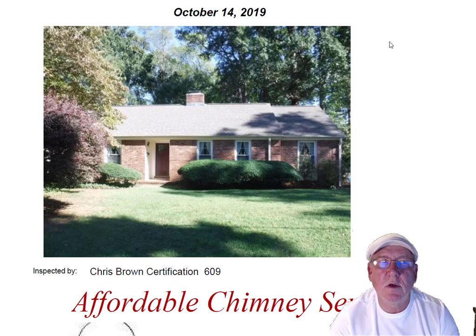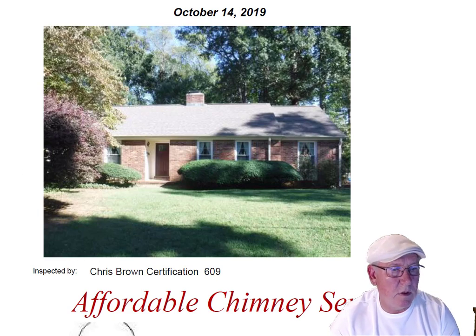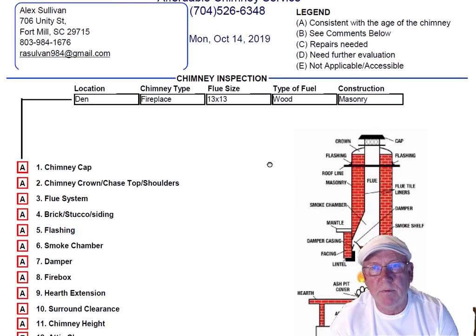Hey Alex, we went out to the house on Unity and inspected the chimney for you today. I want to take a moment and go over this inspection report with you.